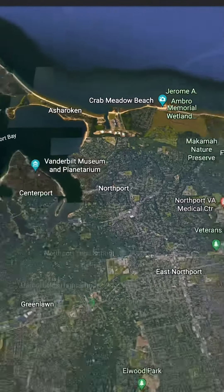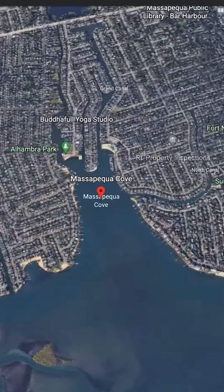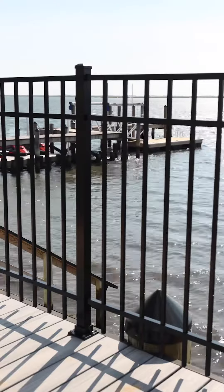Now we're going to go to the complete opposite side of the island — South Massapequa, right along the water. Same exact fence, and it also looks awesome.